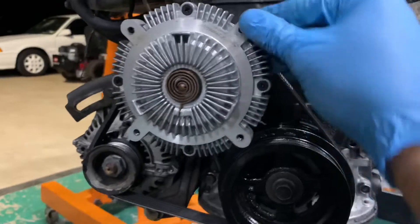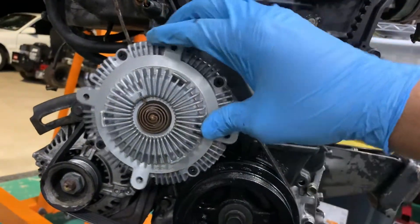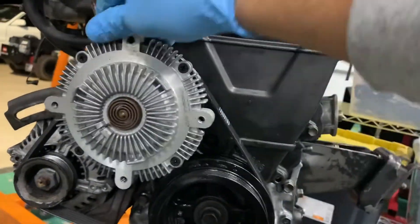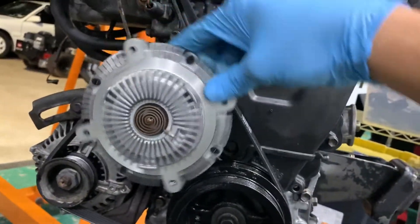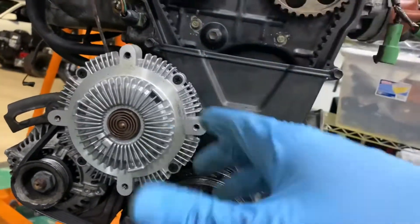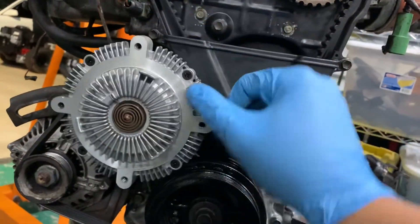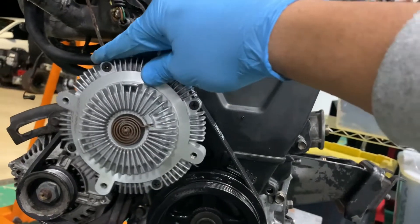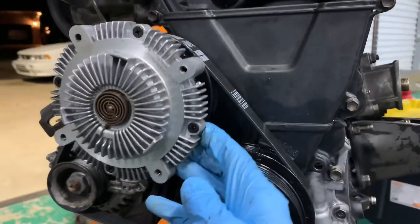One of the ways to tell if it's in good condition: you should have some resistance but not a crazy amount — it shouldn't be locked up and it shouldn't spin freely like on a bearing. There should be some tension there. An easy way to tell: if you can spin the fan freely by hand, that clutch is worn out and you need to replace it with the exact application-specific clutch fan that came off of it.